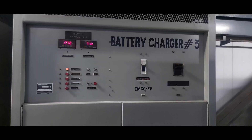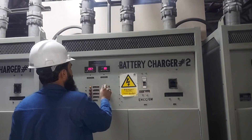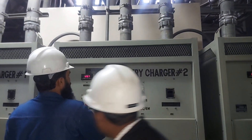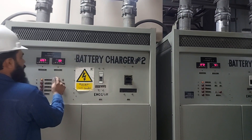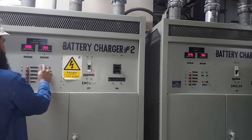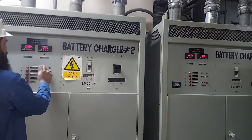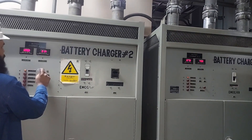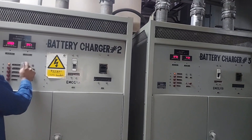We took the charger into service. This is the final result of our battery charger repair. We shared the load with the other battery charger — now both battery chargers are running on load sharing in floating charging mode.